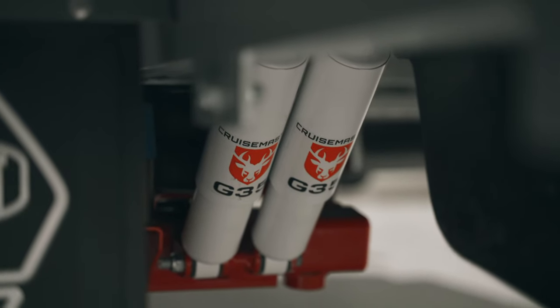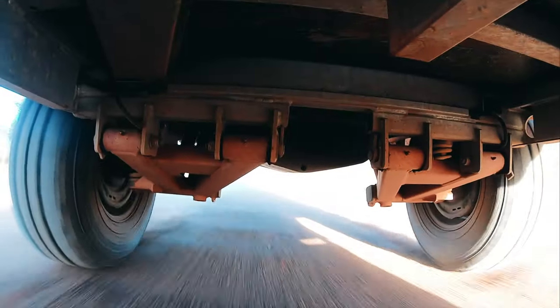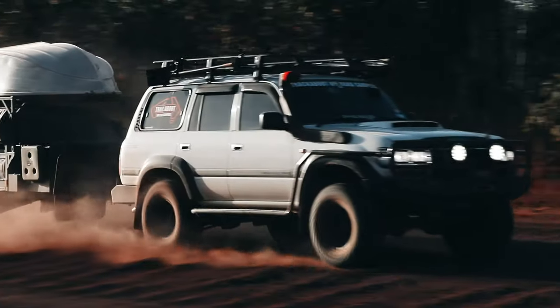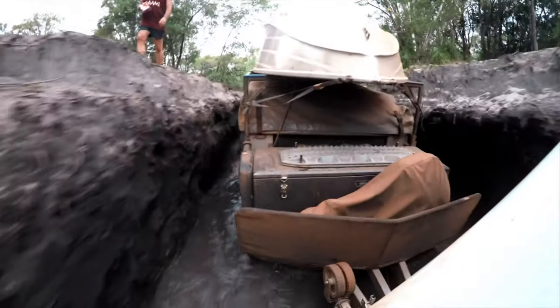The trailer has been fitted with Cruisemaster XT independent suspension, dialed in perfectly to match the towing characteristics of the Explorer. It features a twin shock design which helps eliminate shock fade over high-speed corrugations, and the 12-inch electric brakes supply plenty of stopping power.